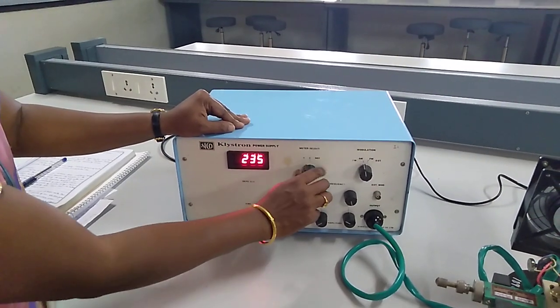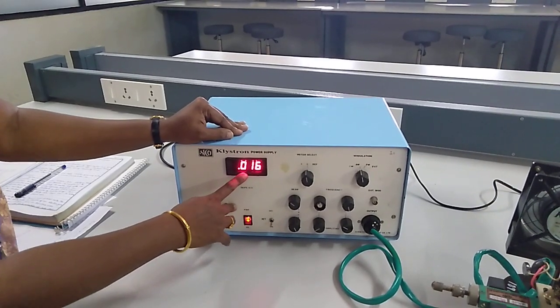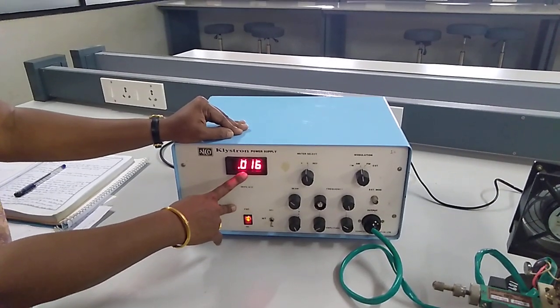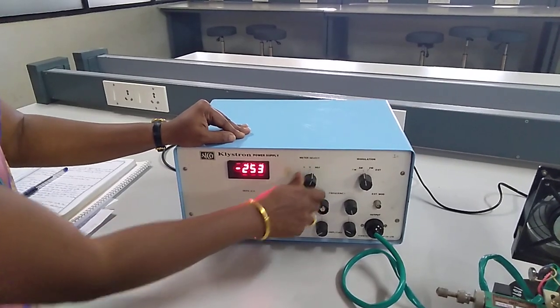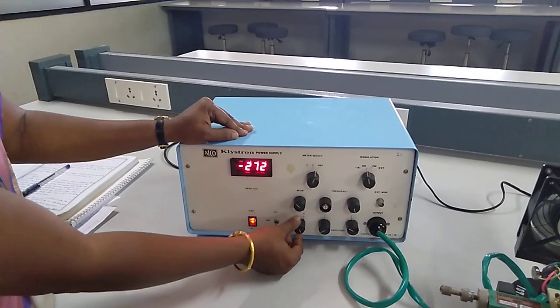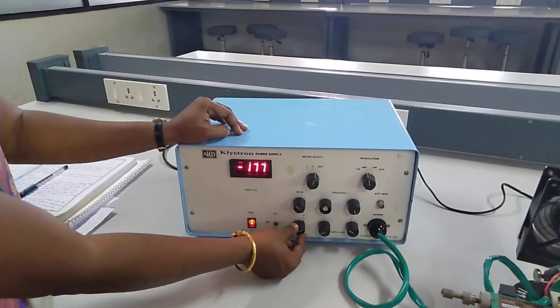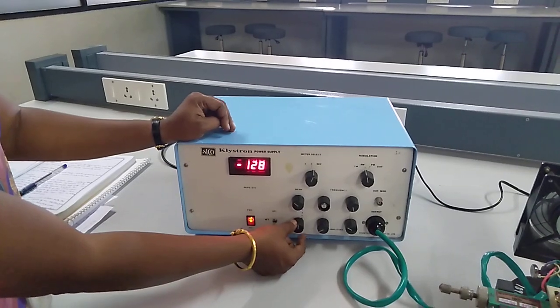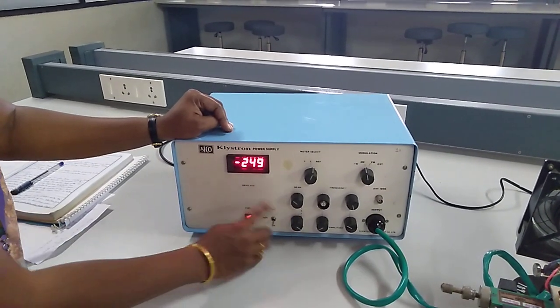This next switch is current. The current should be 0.16; the maximum current we can use is 0.30 milliamps. Next we can see your repeller voltage — this is the repeller voltage adjustment knob. If I change this repeller voltage you can see the values changing on your screen. The repeller voltage we can set up to minus 273.